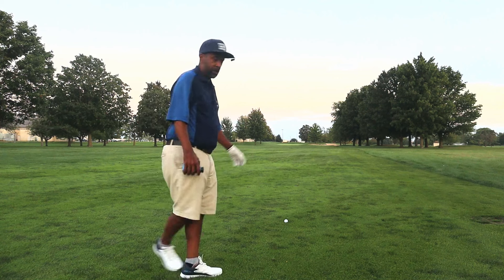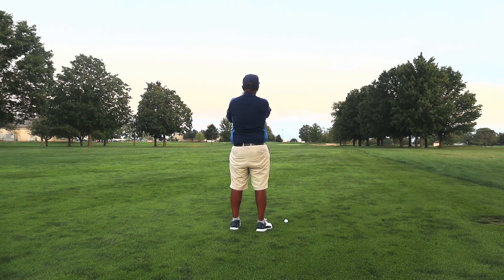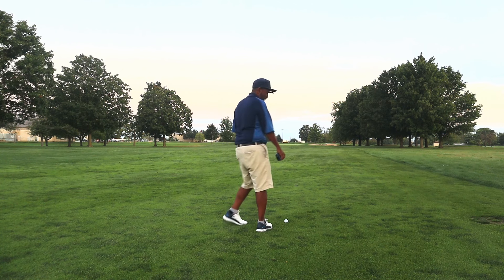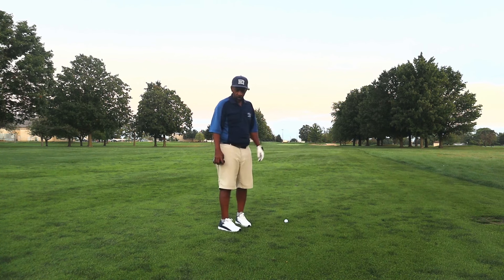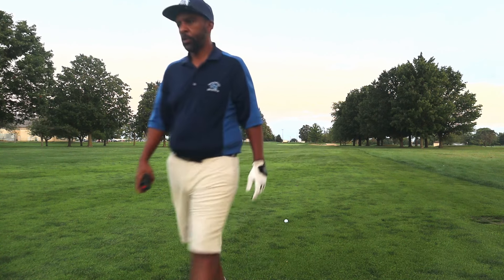Ball mark is by the camera — 404 from where I teed off, so 201. I hit that drive 203 yards, it carried about 200 yards. I'll hit a high wood next.